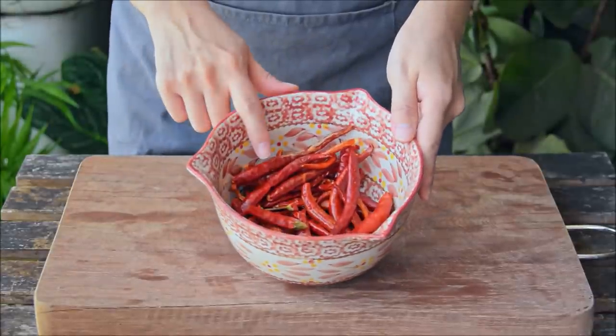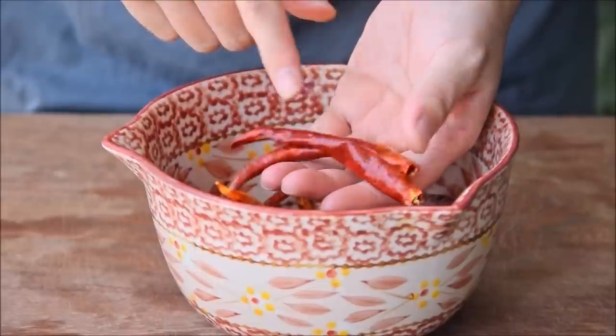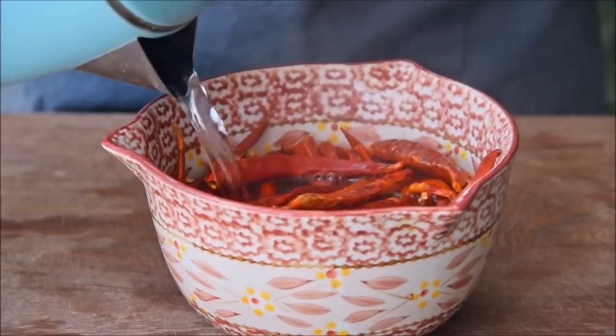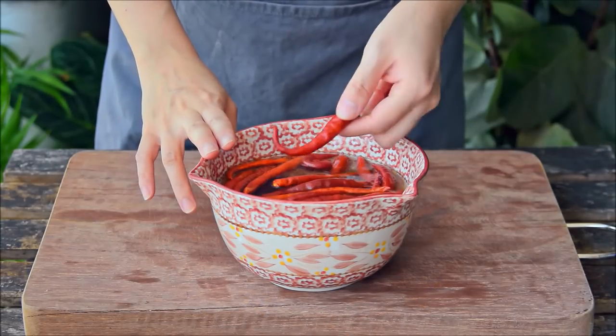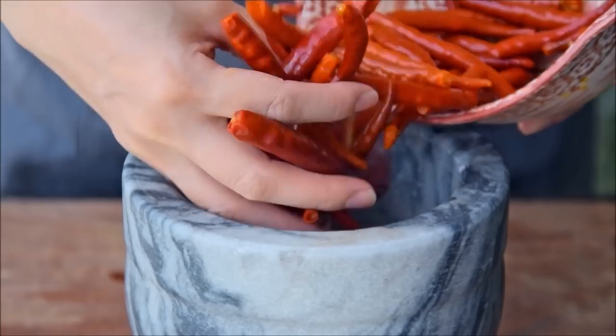Take 30 grams of chilies — these were Sichuan arjun kyal chilies, but feel free to use arboles or cayennes. No need to de-seed, just take off any large stems, then reconstitute those with hot boiled water. After about an hour of soaking, they should be soft and pliable like this. Strain and toss in a large mortar.